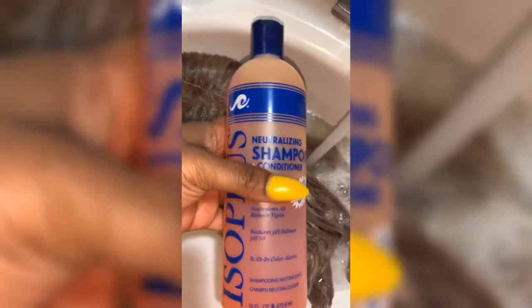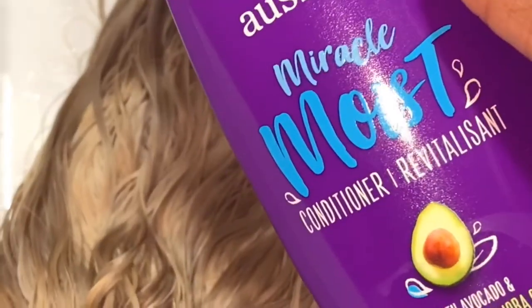Now we're going to use some neutralizer shampoo — we did use a chemical, so we have to do that. Then I'm going to go with my Oysi Moist Conditioner and make sure it's nice and soft, because I did use a chemical. That's what we're going to do.